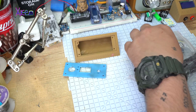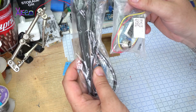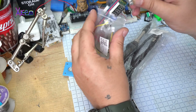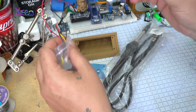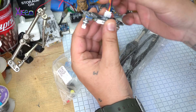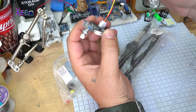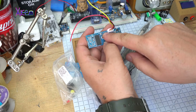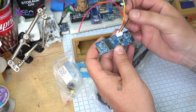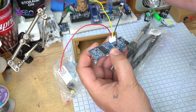Beside the 3D printed parts you will need this DIY kit soldering station. This is the only connector that you will plug in and power up with — it says from 12 to 24 volts DC in. The yellow wire is grounding, the red is positive, and the black is negative.